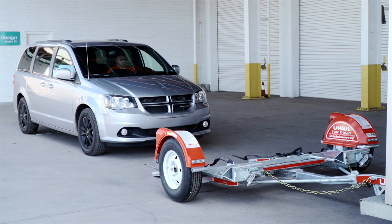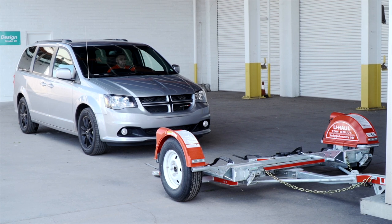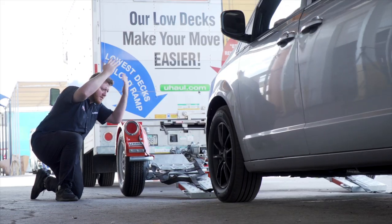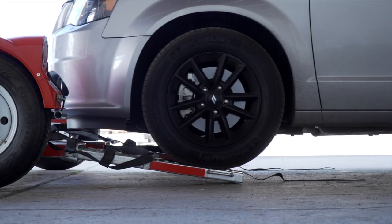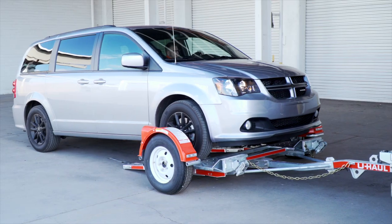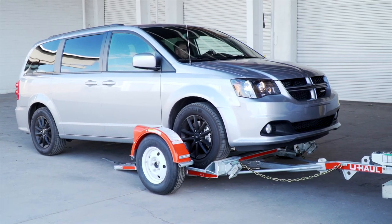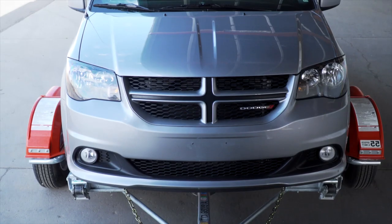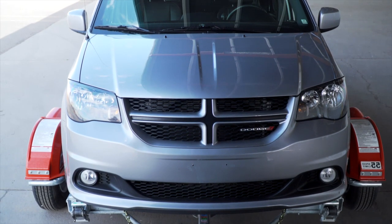Center the vehicle to be loaded behind the car dolly. While loading the vehicle, drive slowly and have an observer make sure the front of the vehicle does not hit the ramps. During the loading process, have your guide stand off to the side. Continue slowly up the ramps until the vehicle's tires come to rest against the stops at the front of the dolly. The vehicle should be centered on the platform.